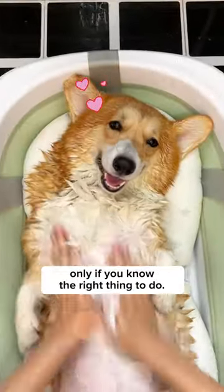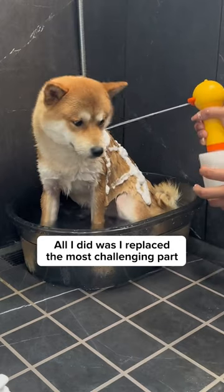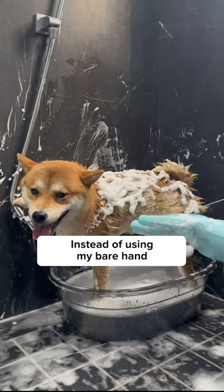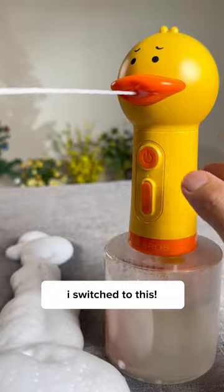Bathing a dog is really fun only if you know the right thing to do. All I did was replace the most challenging part — creating the foam — into a satisfying one. Instead of using my bare hand, I switched to this.